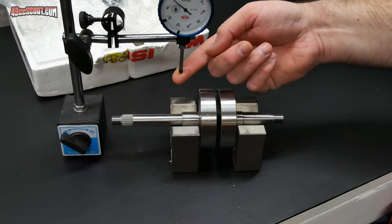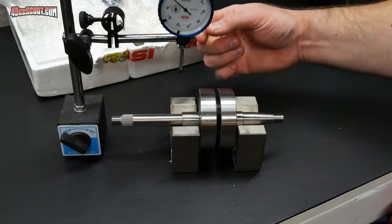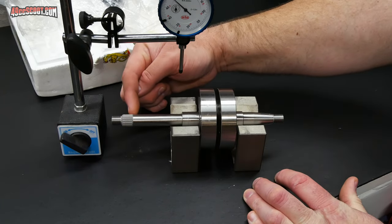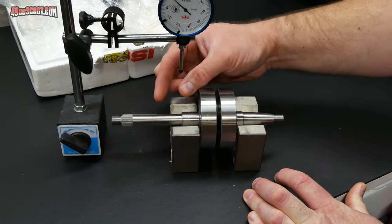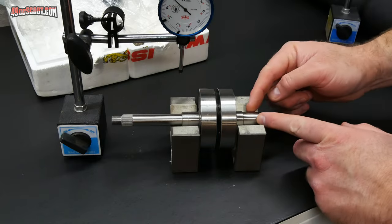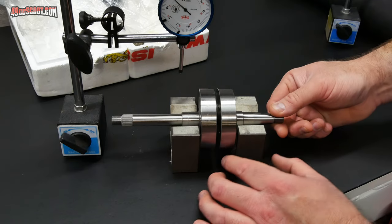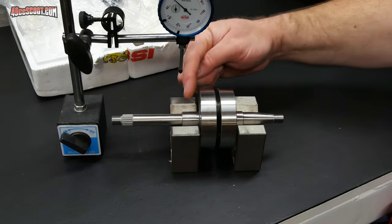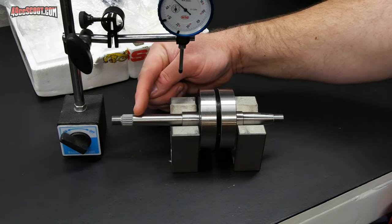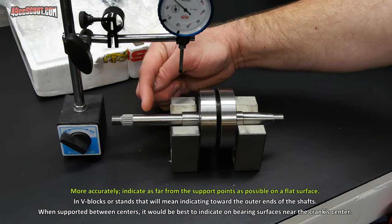When setting up the dial indicator, I want to get the tip onto one of the flat surfaces of the crankshaft. You don't want to be on the splines — that's tough to measure and won't give an accurate reading. You don't want to be on threads either, as those will move the dial indicator around. If you've got a taper for the flywheel or rotor, that will throw off readings if the crankshaft moves side to side. So try to get on a nice flat surface without any angle, and do this as far away as you can from the center of the crankshaft for a better reading.